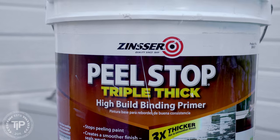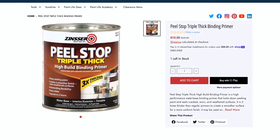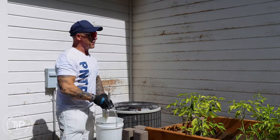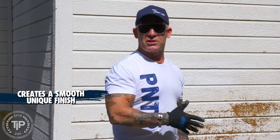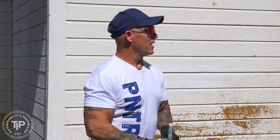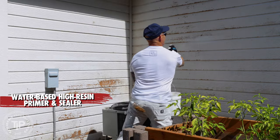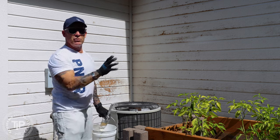We use a product from Rust-Oleum — this is Triple Thick, a super high resin primer. It actually just glues everything back together. You don't want to prime this stuff with just an oil-based primer or a typical all-purpose water-based primer — that's just going to soak in and not glue those fibers back together. You need something high resin, thick, high viscosity that's going to hang well and glue it all back together.